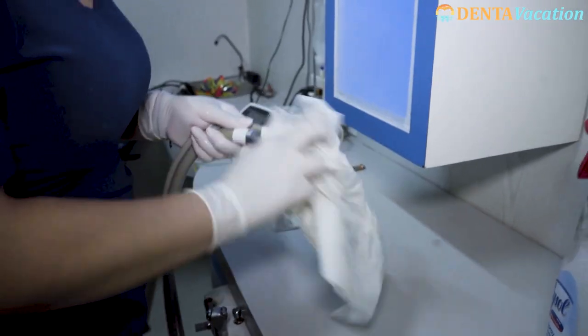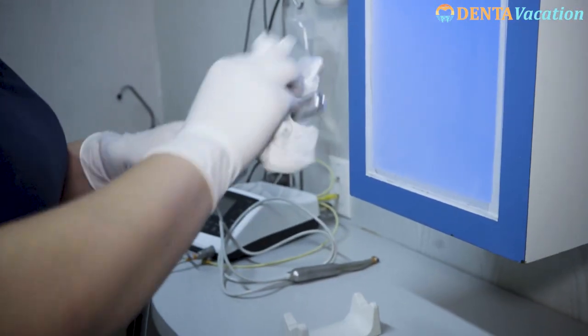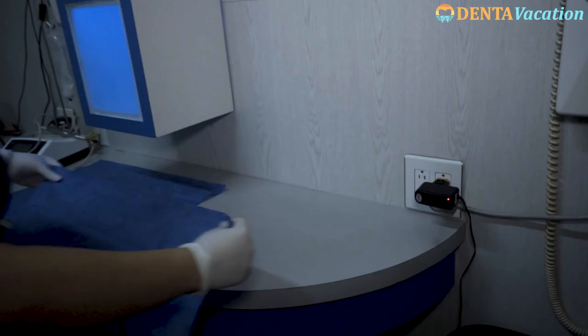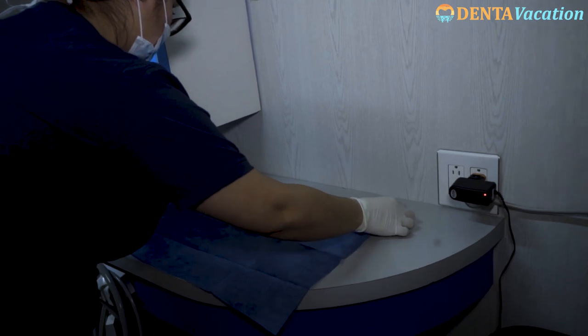Our partner clinics also pay special attention to the dental procedure room. All the tubings and surfaces which come in contact with the patient are wiped with surface disinfectant. Disposable covers are then placed over them.